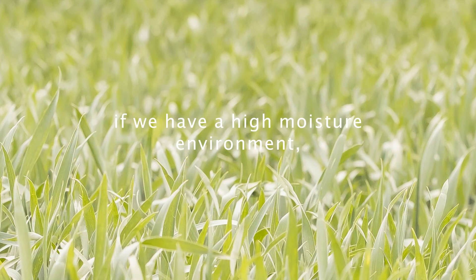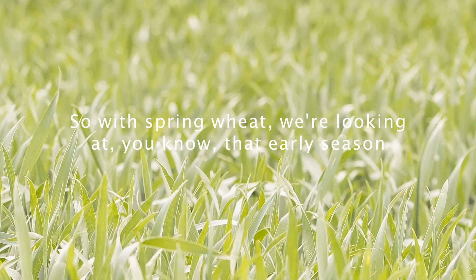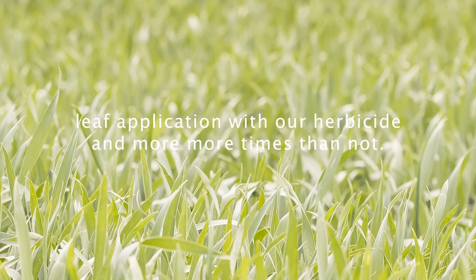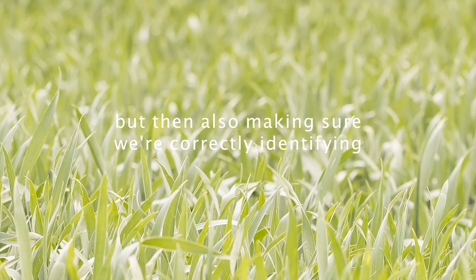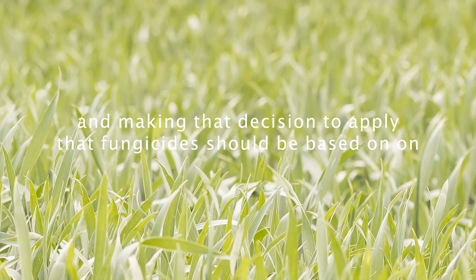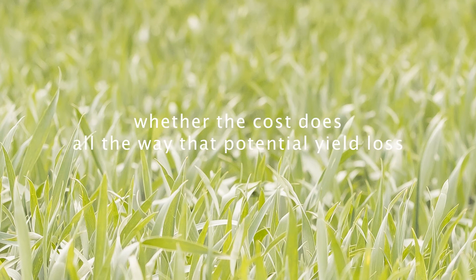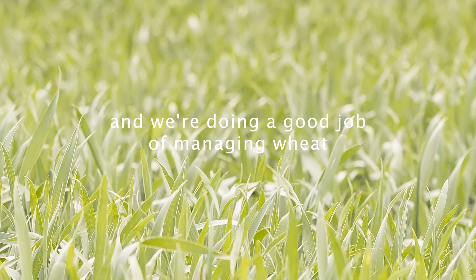Understanding that if we have a high moisture environment, we're more than likely going to see pressure from disease. With spring wheat, we're looking at that early season leaf application with our herbicide, and more times than not, it's something that growers are doing across our region. Making sure we're correctly identifying diseases as the season goes on, and the decision to apply fungicide should be based on whether the cost outweighs the potential yield loss — understanding the economics behind it and doing a good job of managing our wheat.